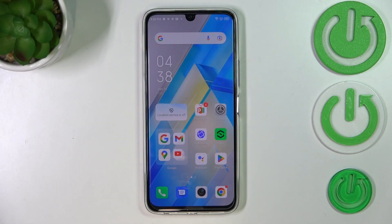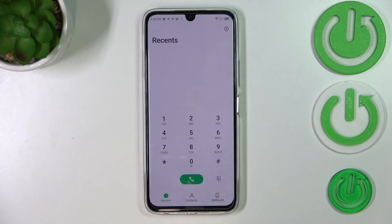We've got two different ways to check those numbers. The first one requires a secret code and I think it is the fastest way to check those numbers. I will also show you the second option, which will be useful if for some reason the secret code won't work. Let's begin with the secret code — we have to open the dialer, as it is the place where we can enter it.